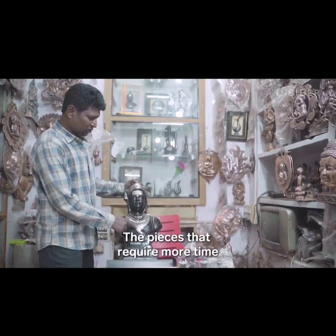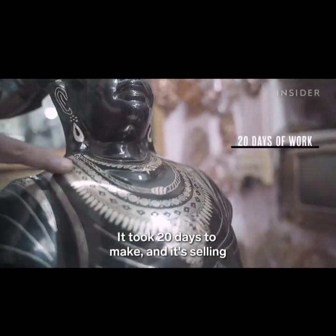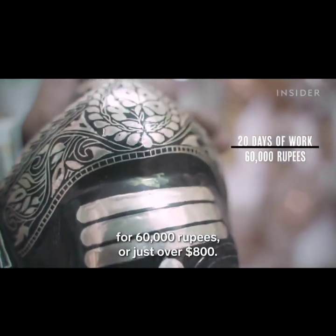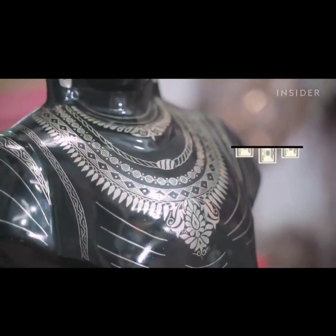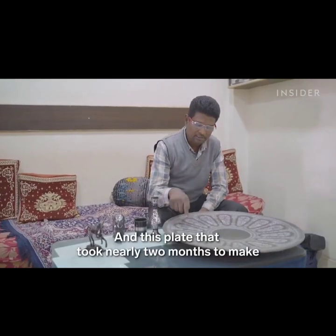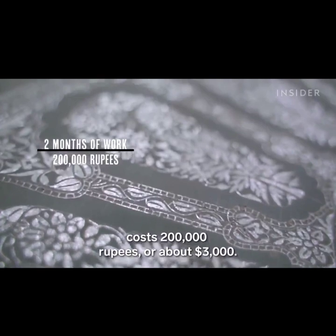The pieces that require more time and resources cost more, like this bust. It took 20 days to make and it's selling for 60,000 rupees, or just over $800. And this plate, that took nearly two months to make, cost 200,000 rupees, or about $3,000.